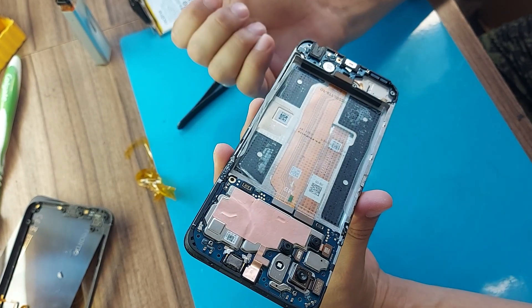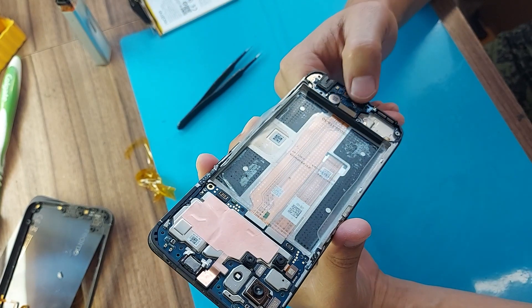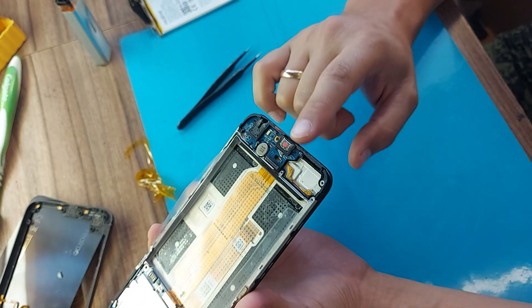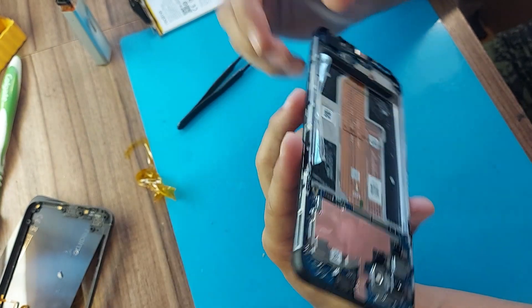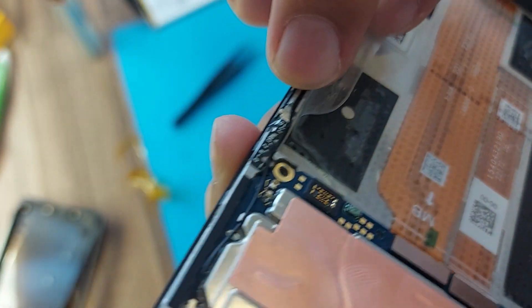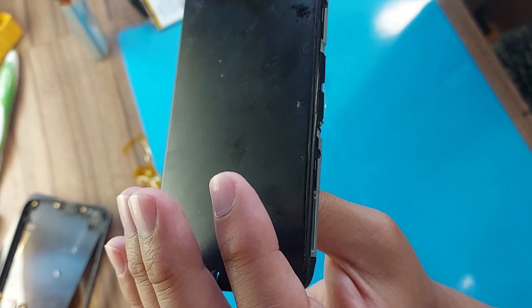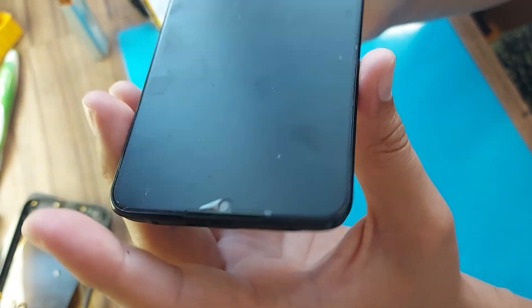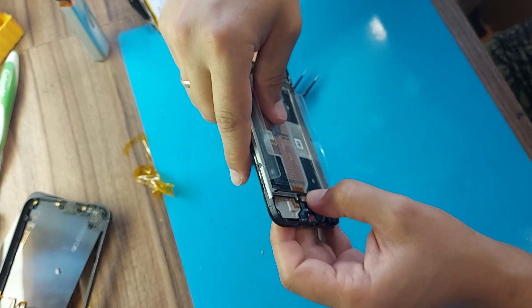I checked and turned on the phone and it works. Now I will charge the battery further in order to charge it from USB. The case on the phone is broken — there is a crack there. The phone cannot be bent now because we will damage the display. We need to remove the display first.